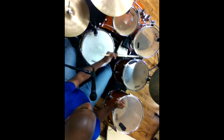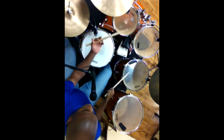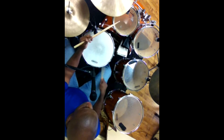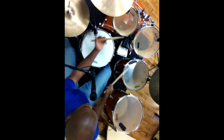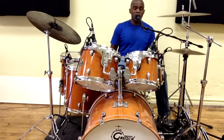Then you do your little run thing. It's four — left hand on the high tom, snare on the third one, and then the bass drum: one, two, three, four, five. I like to hit that snare with my left hand on the end.